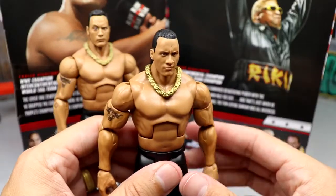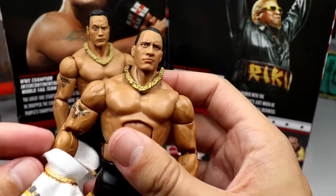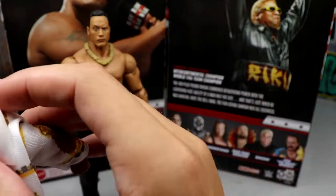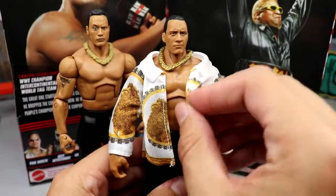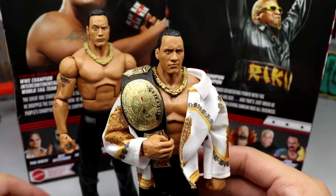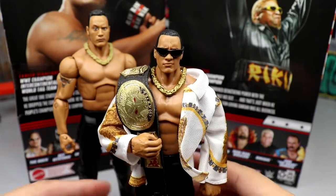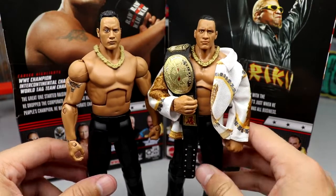If you missed out on the Attitude Era Elite, this is a must-cop for Rock. I also have a custom Brahma Bull championship on display with a Rock figure using that shirt, and I may swap the Ultimate Edition head onto the double-jointed arms body. Take that look with the Brahma Bull strap, swap to the black glasses which fit the head sculpt better — and now you're really cooking. That looks insane and beautiful right there.